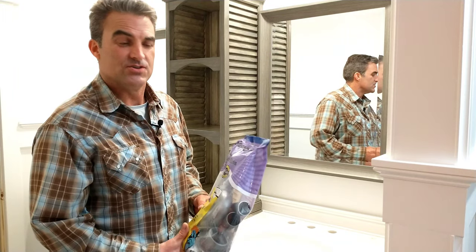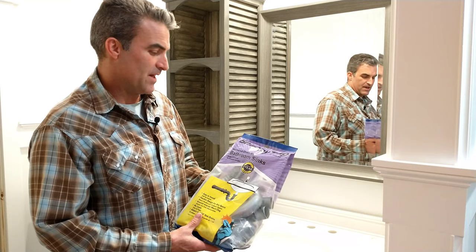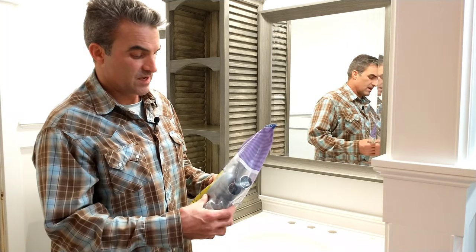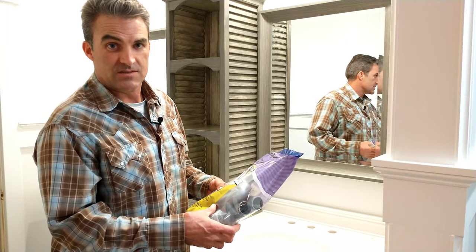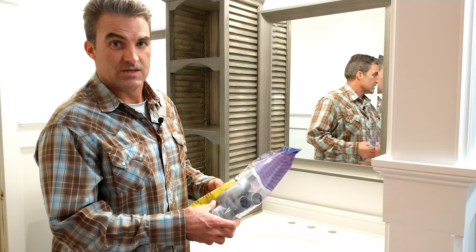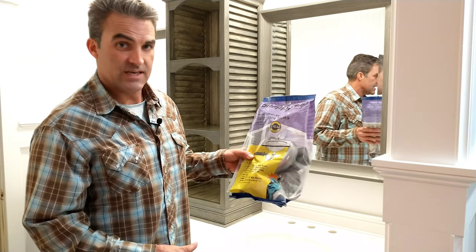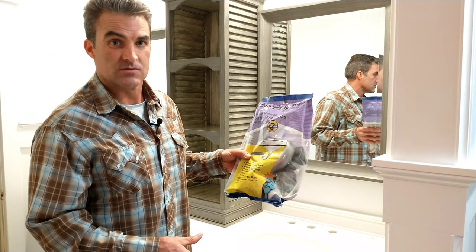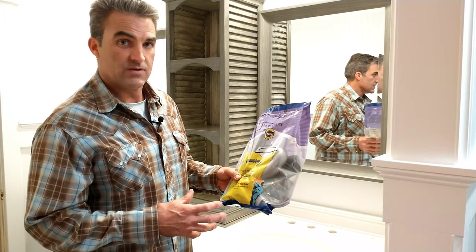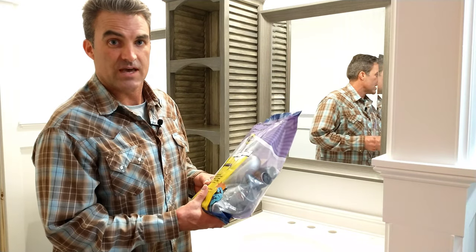Hi folks, thanks for watching You Can Do It. Today we're going to be installing a Snappy Trap bathroom sink drain kit. These things are really nice because they come with more than enough parts to get the installation done. I don't know how many times I've been out to the job and found out I'm missing something and had to go back to the hardware store. This kit eliminates all that hassle. You will find that you have a few extra parts, but every sink I've done, this kit does the job. Stay tuned and we'll show you how to do it.